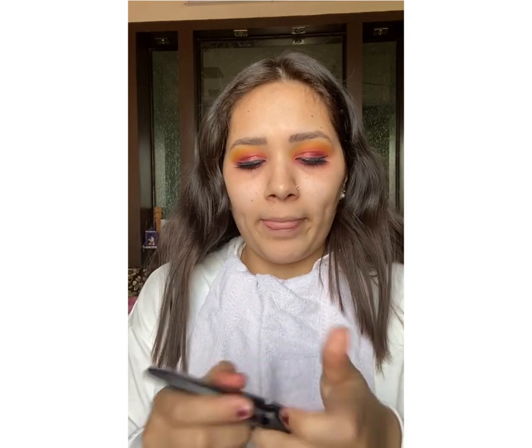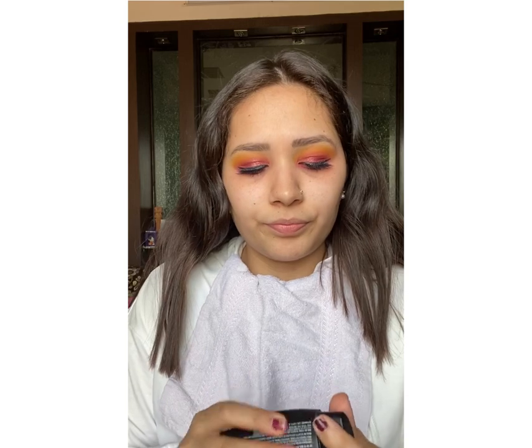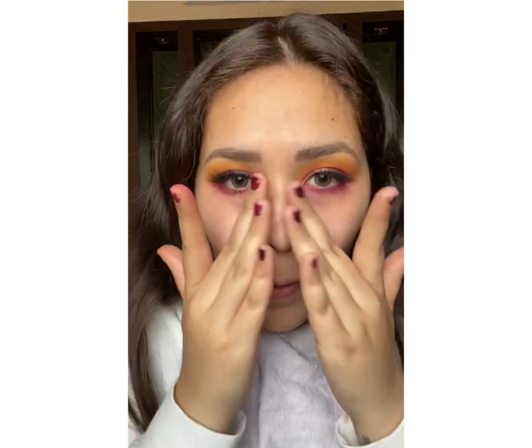This is a primer which I am going to use. This is Sugar's Base of Glory pore-minimizing primer. I am going to take this much, rub it on the product, and then apply it on my nose — this area where I have open pores — and on my chin.